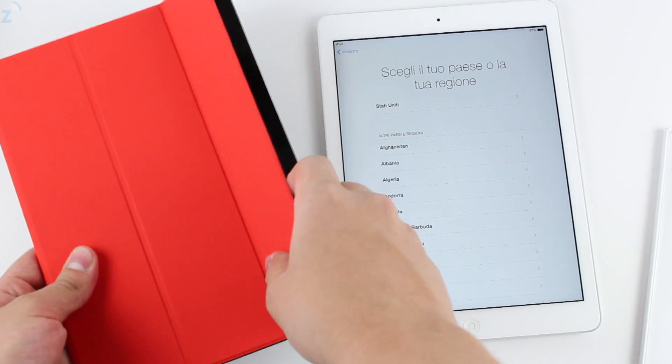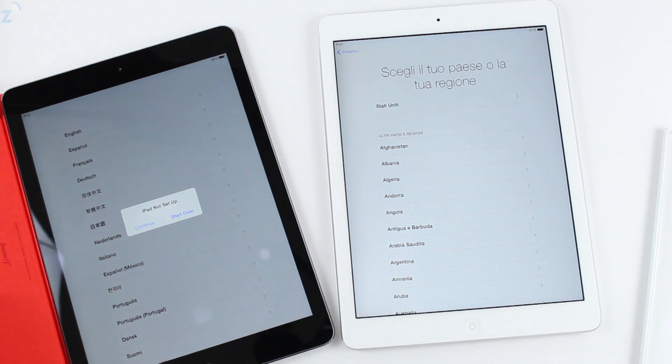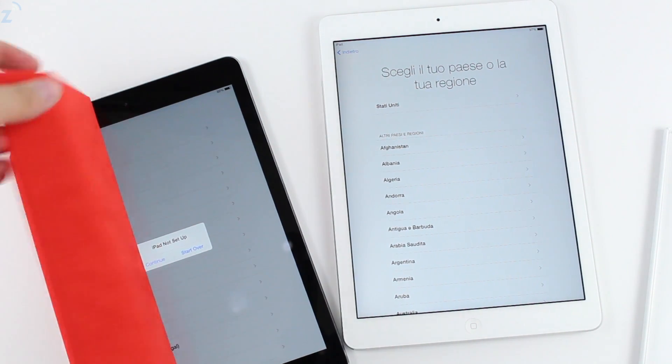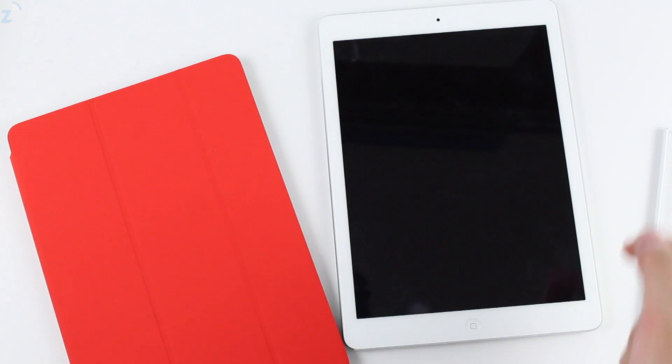Just a quick video showing you guys the Smart Cover — it's as simple as it ever was and nothing much has changed. It just works with the thinner, cooler iPad Air. Thank you guys for watching and we'll catch you in the next video. Goodbye!